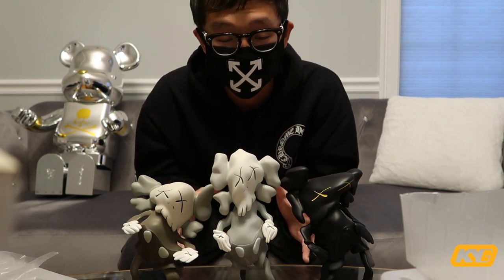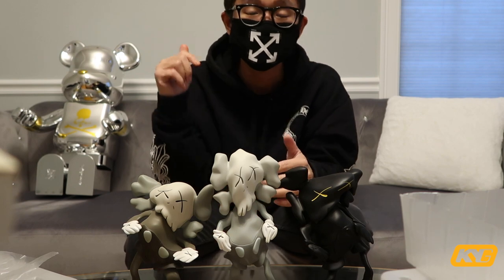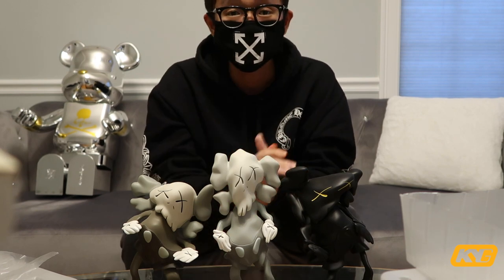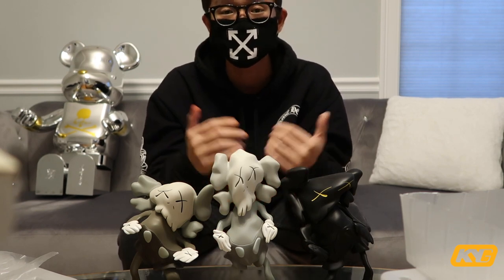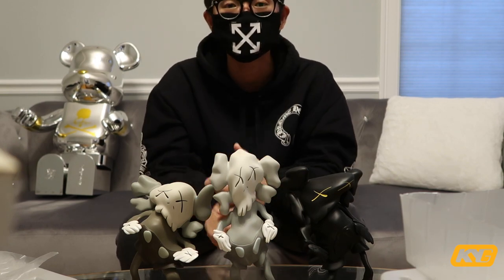I hope you guys enjoy this unboxing video. That's basically it for today. If you guys like these figures, definitely smash that like button. If you're into Kaws and you haven't subscribed to my channel, definitely smash that subscribe button. More Kaws figures videos coming soon. Peace.